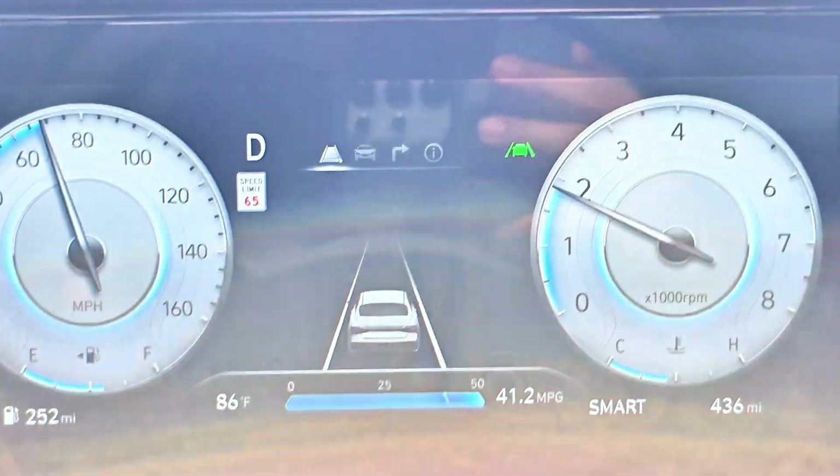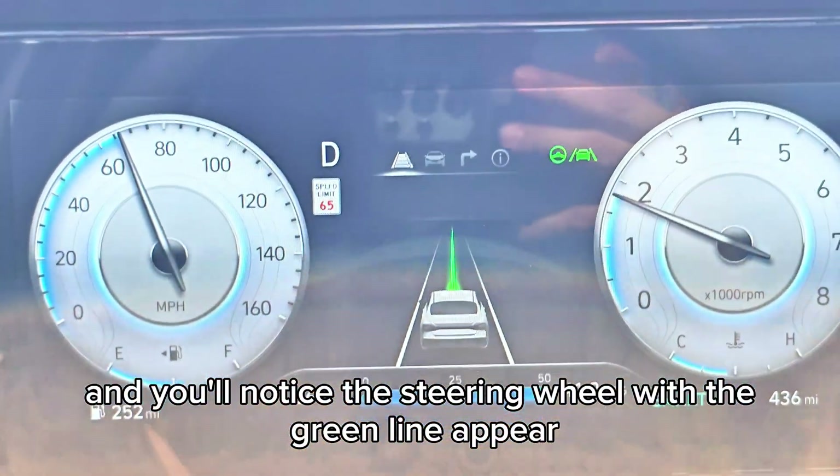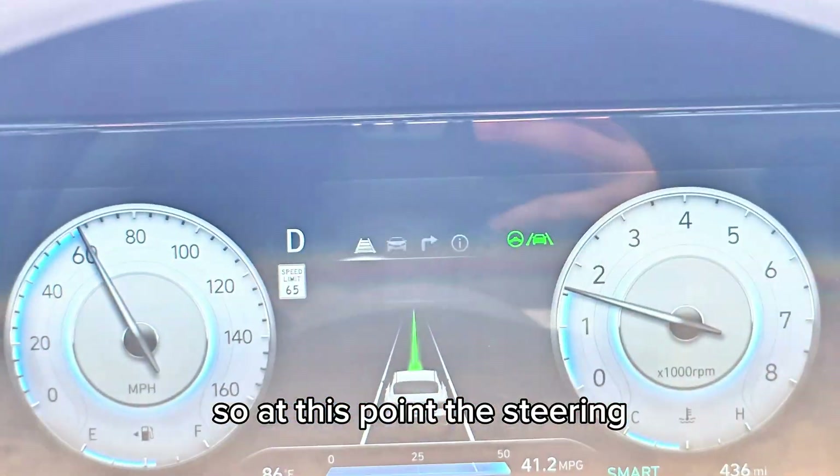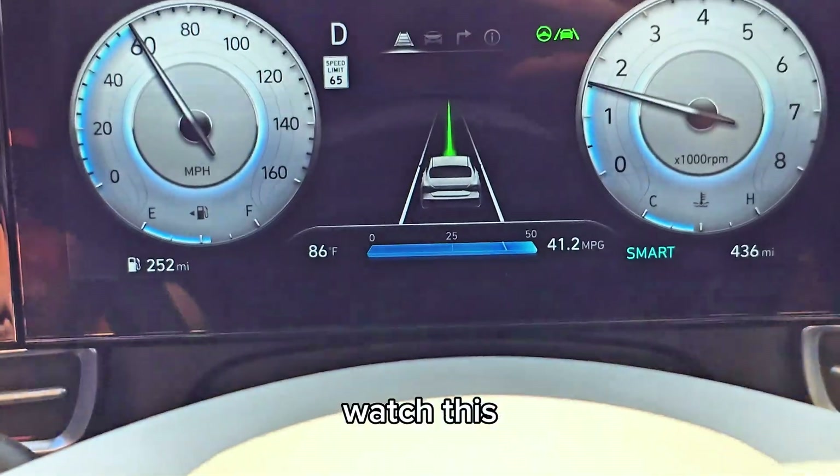I press a steering wheel button and you'll notice the steering wheel green line up here. At this point the vehicle is steering itself and it's keeping itself in the lane.